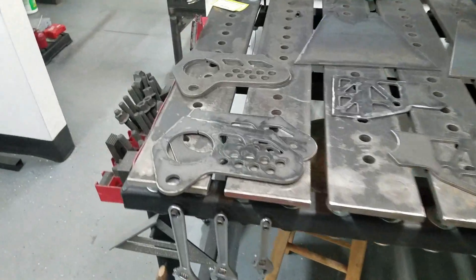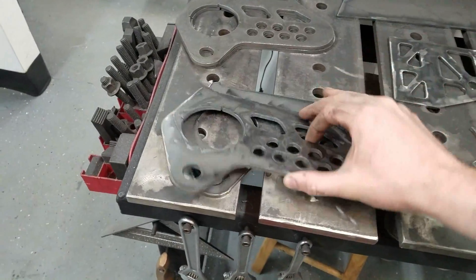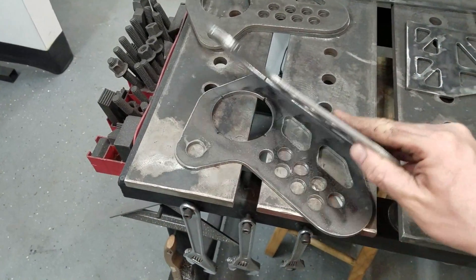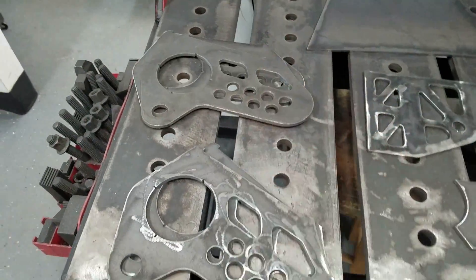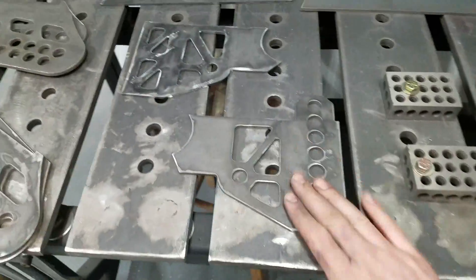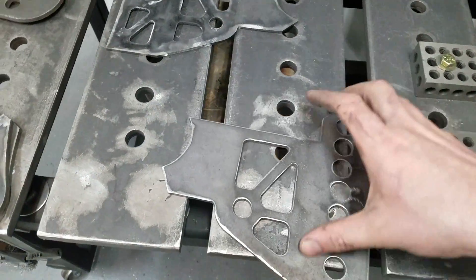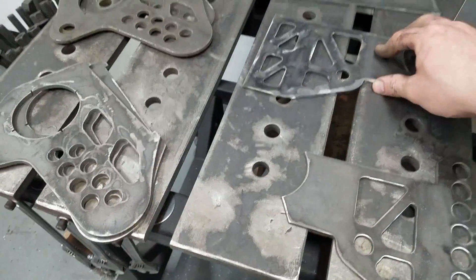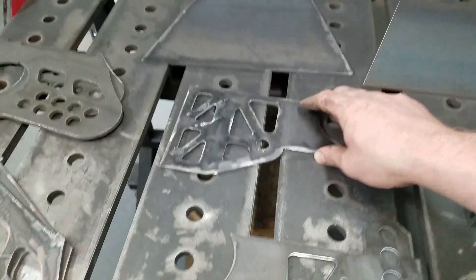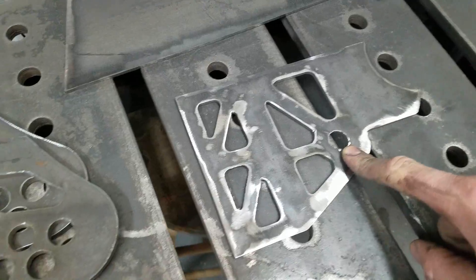We've got everything cut out. We have the lower three-link brackets for the diff housing right here — two sets, one driver's side and one passenger's side. They're the same, though. Over here we have the passenger side mount, and this is the driver's side mount.